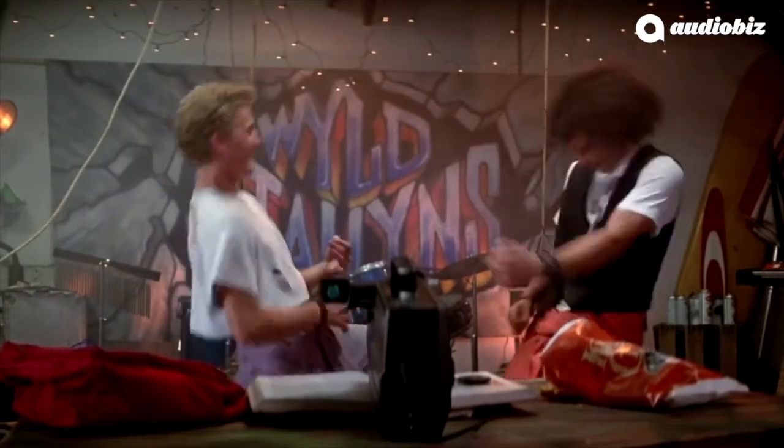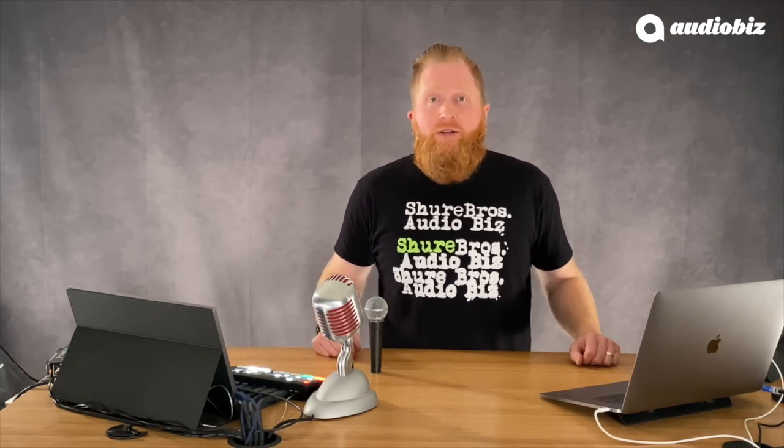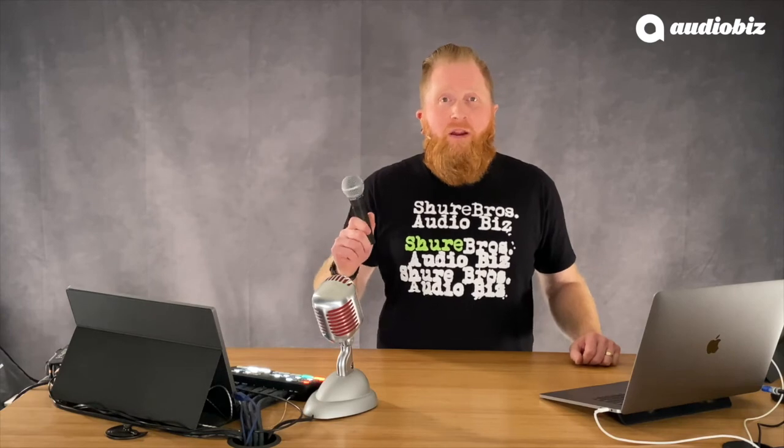Thanks for tuning in on 5 things that you might not have known about the SM58, and join Audiobiz on May 8th in celebration of this legendary, iconic microphone. Send us a picture of you using a mic, or send us a short video of what you love about the SM58. Until next time, catch you out there, and stay rockin'!